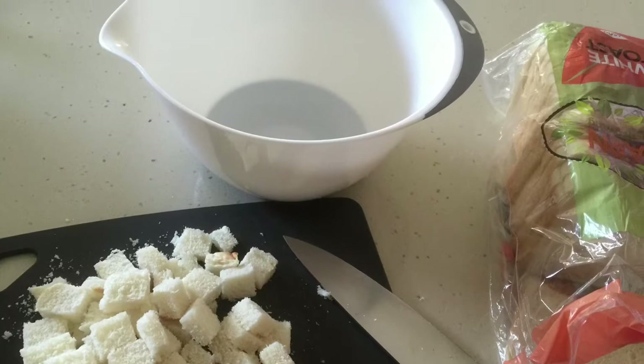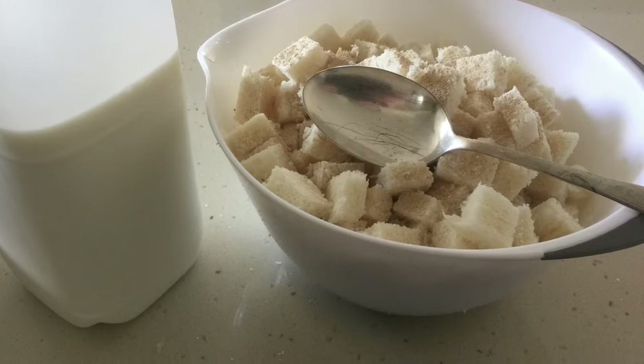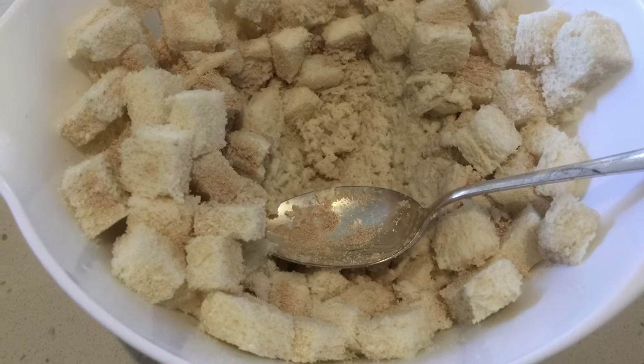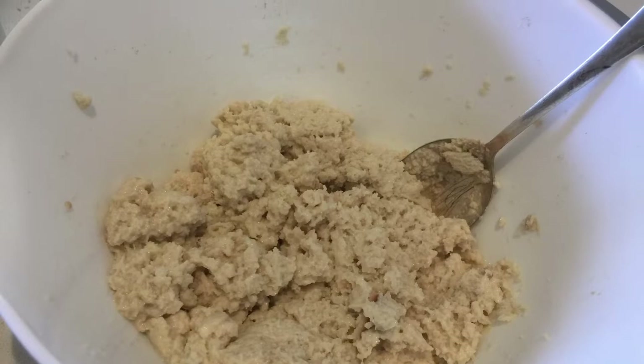We like to cut the crust off the bread and break it up into little cubes. They go into a bowl, and for every three or four slices of bread we use a teaspoon and a half of dry yeast and some milk to start mixing the culture until you get a paste-like consistency and the milk, yeast, and bread are thoroughly mixed.